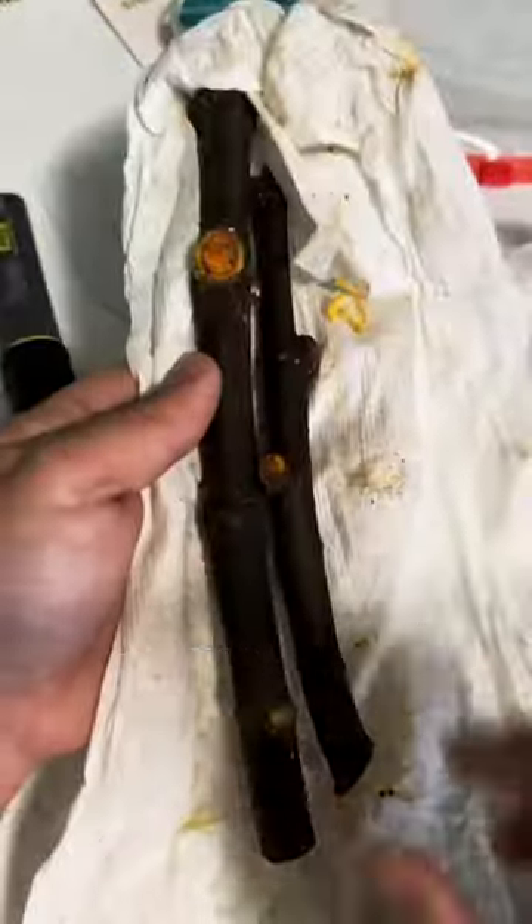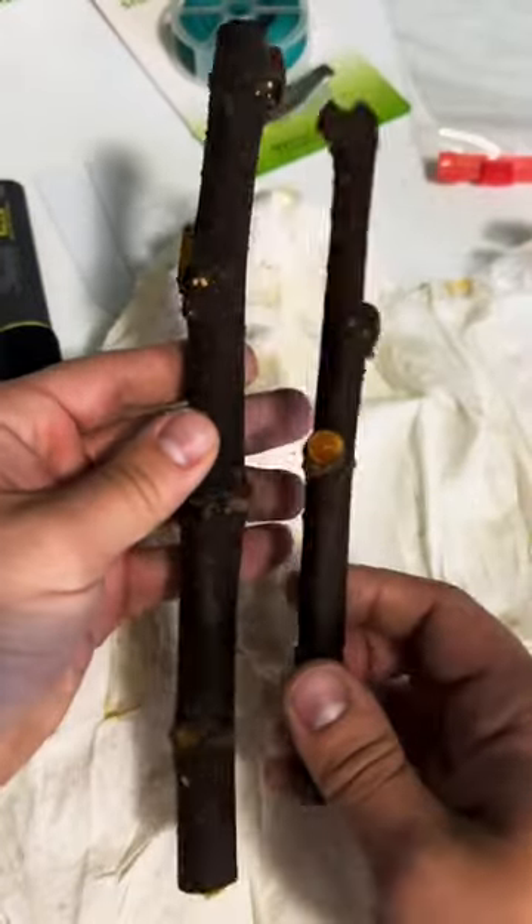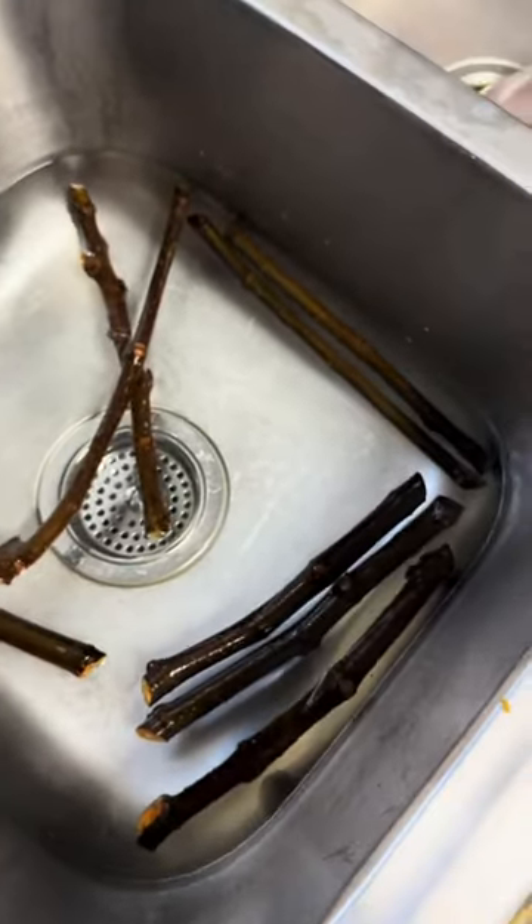I just got some rare fig cuttings. I'm going to show you guys how I handle these from the time I open them until they're rooted. These are just wrapped in a lightly moist paper towel, which some people do during shipping. These have been in the mail for longer than normal, so I'm going to let them hydrate before I start the rooting process.